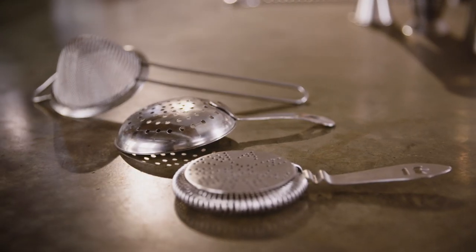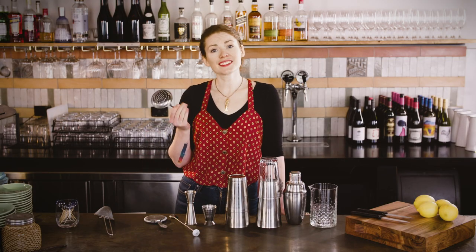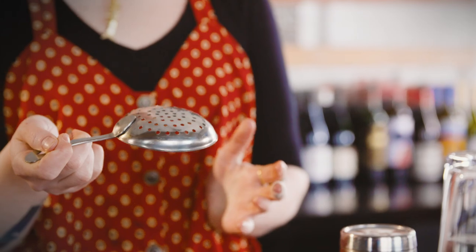There are three types of cocktail strainer commonly found in any bar. The julep strainer is the oldest and simplest way of holding the ice back as you pour your drink into the glass. It's been around basically since ice started being used in cocktails, but you had to have different sizes to fit different tins and glasses.